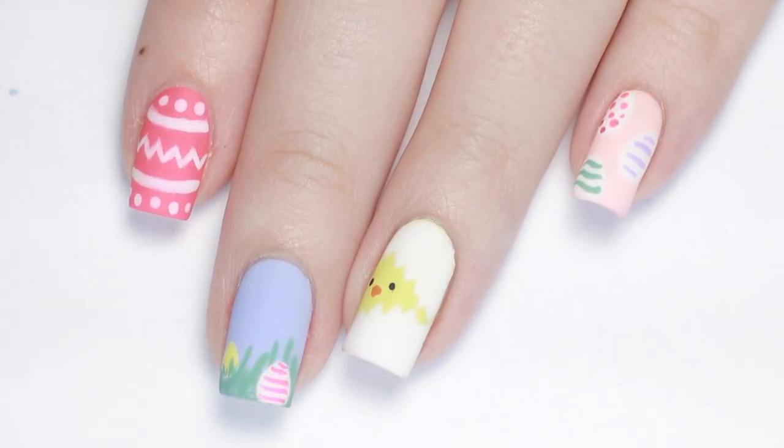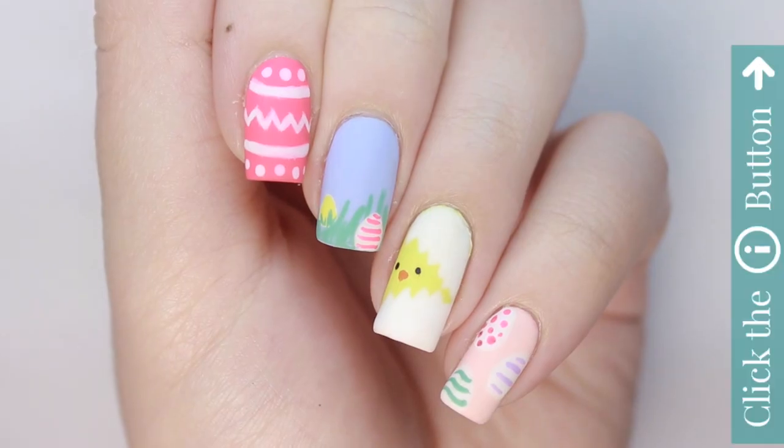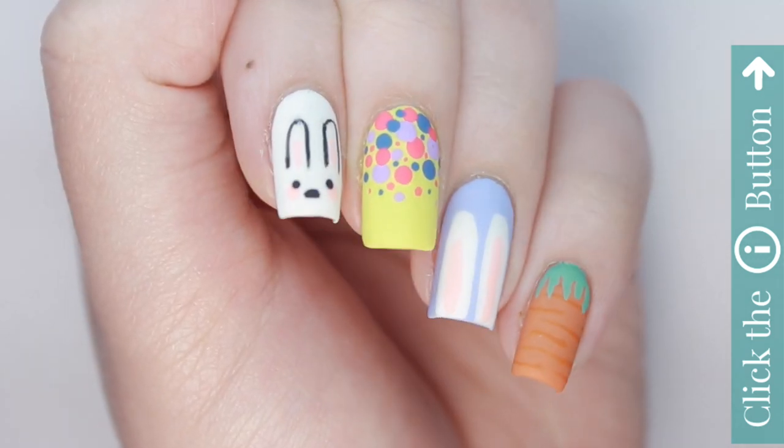Don't forget to leave us a comment below — which of these looks was your favorite? For more awesome cute polish videos, check out the info card on the top right of your screen, and if you'd like to check out my personal nail channel, just click the link in the description box below.